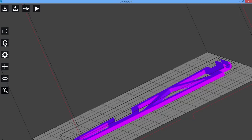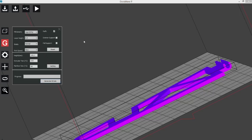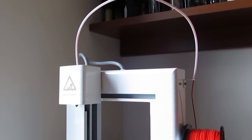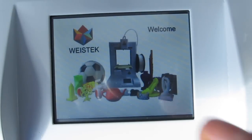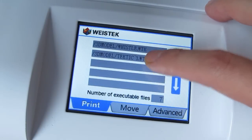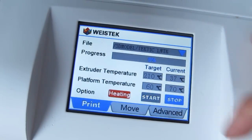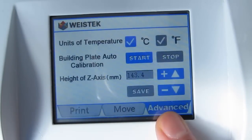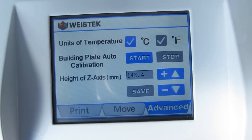There is definitely room for improvement, starting from the software which could have more information like time elapsed and time remaining, a bit more settings, and corrected spelling. In the end, that wasn't a big deal since everything worked just fine and that's the most important part. The LCD screen on the printer has all necessary functions through three different tabs — the main one for loading projects via USB, monitoring progress, temperatures, and starting or stopping the printer — while other tabs offer calibration settings and manual control over the extruder and bed axes.